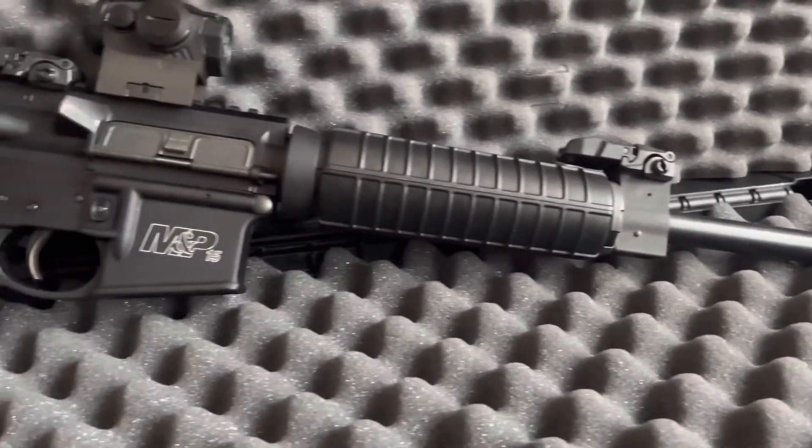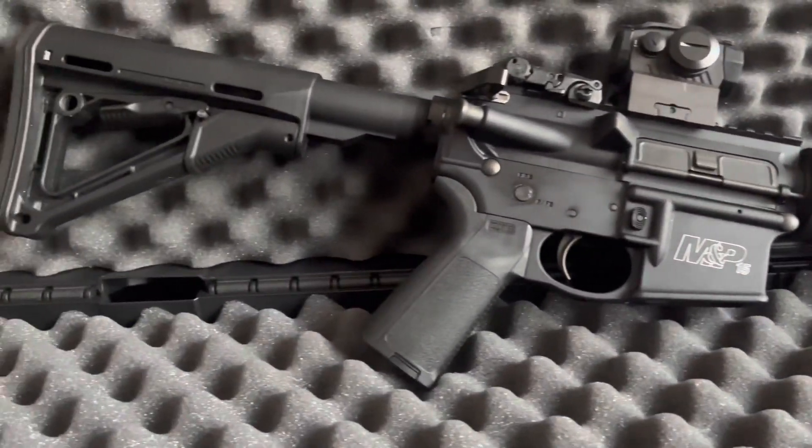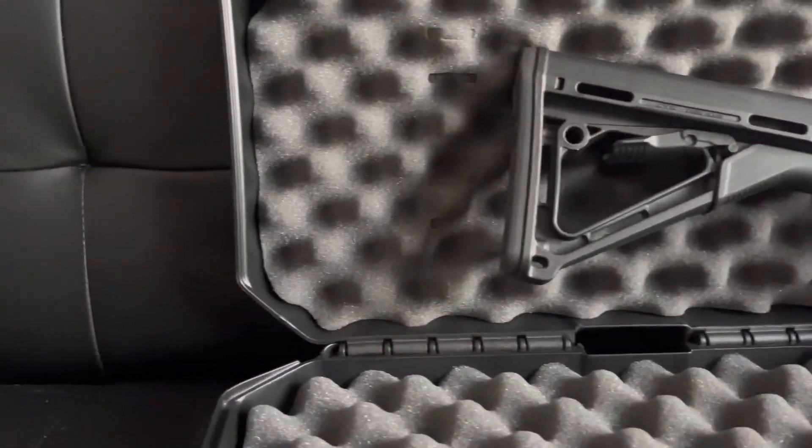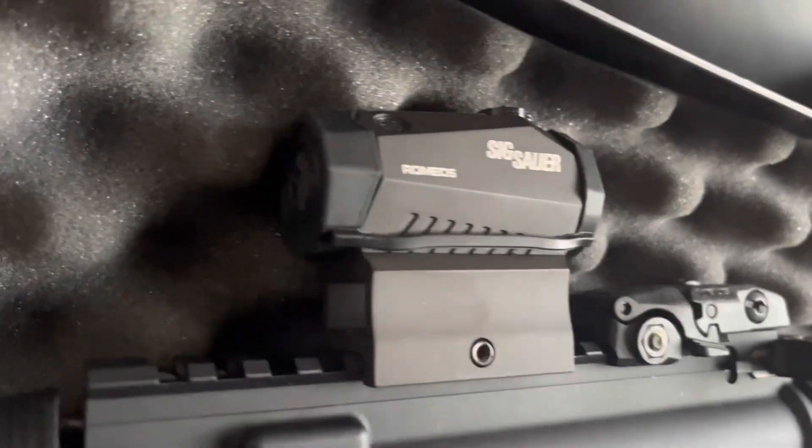All the furniture is polymer. I really don't like that handguard — I'm about to swap that out for a quad rail. Honestly, just swap out the furniture; it looks like trash. In traditional fashion, we're going to start from top to bottom.